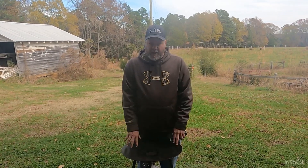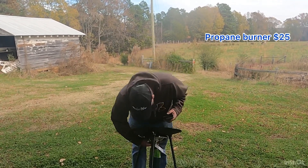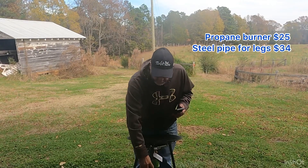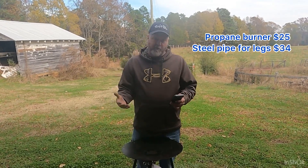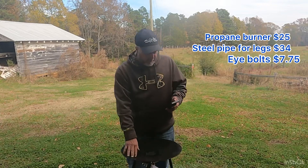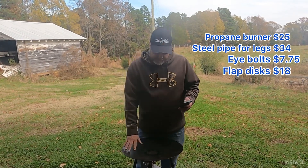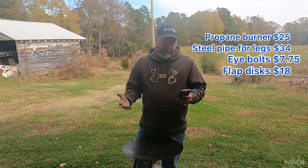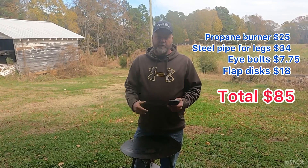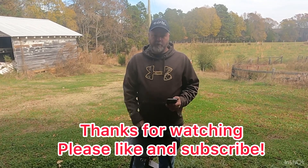So what everybody's wanting to know is how much did this cost? The burner was $25 — we bought that at Walmart. The pipe — we had to buy one stick and made three pieces out of it — that was $34 at Lowe's. The eye bolts were $1.29 each, totaling $7.75. We went through three grinder discs doing all this and that was $18. So the total is $85 in this. It was a fun project. Keep watching — we're going to cook on this scottle, test it out thoroughly, and then give you details on how you can win it.